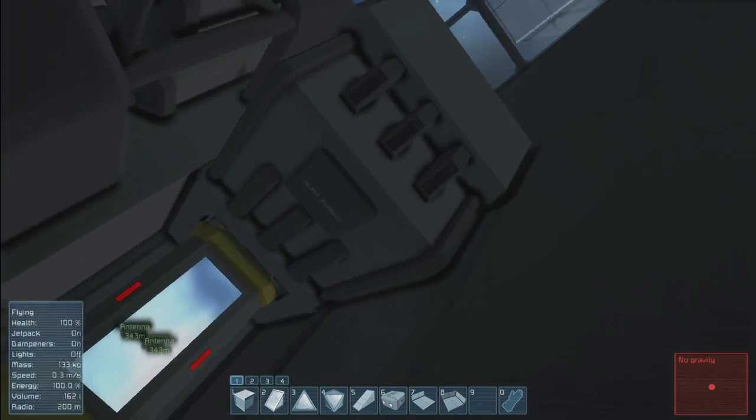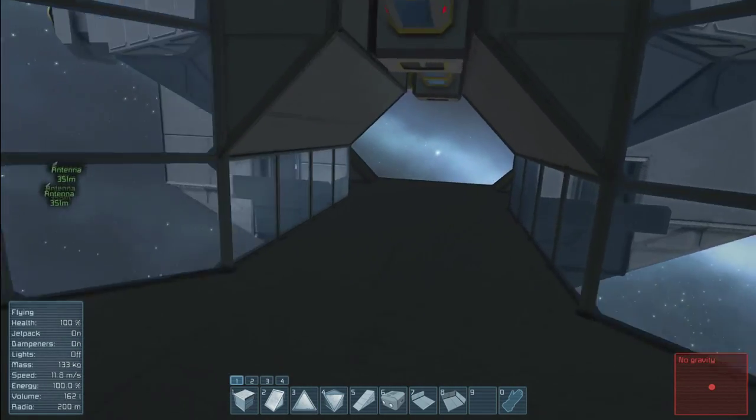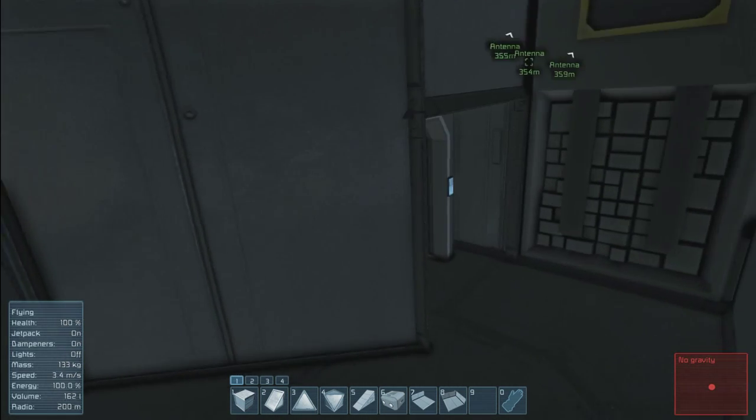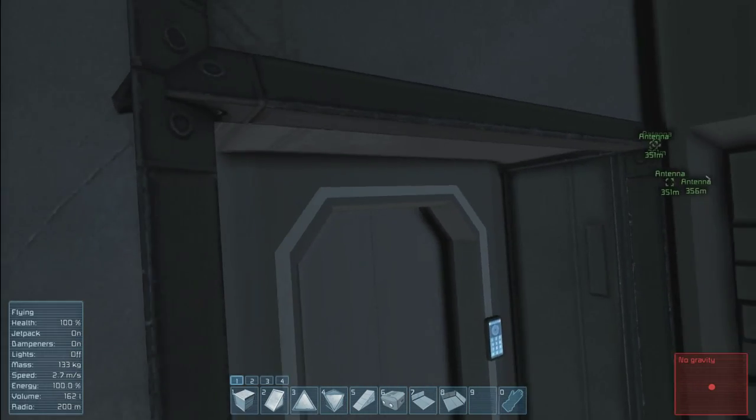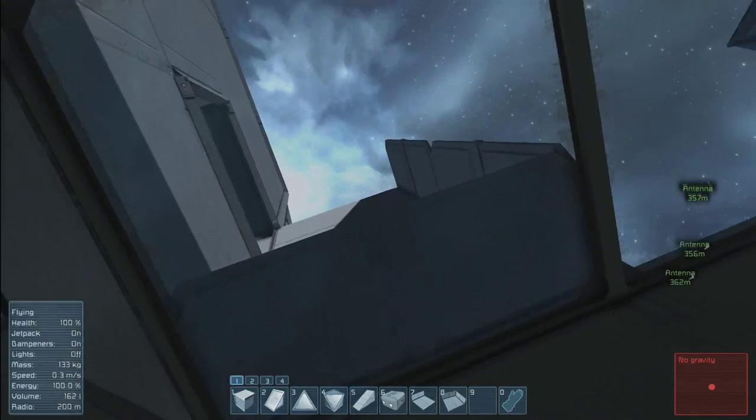Let's see — arc furnace, pardon me. Moving on, we also have two assemblers right here at the very end. And of course, if you need to get out and inspect your ship before it docks, there's an access point on both sides. And that's pretty much it for now.